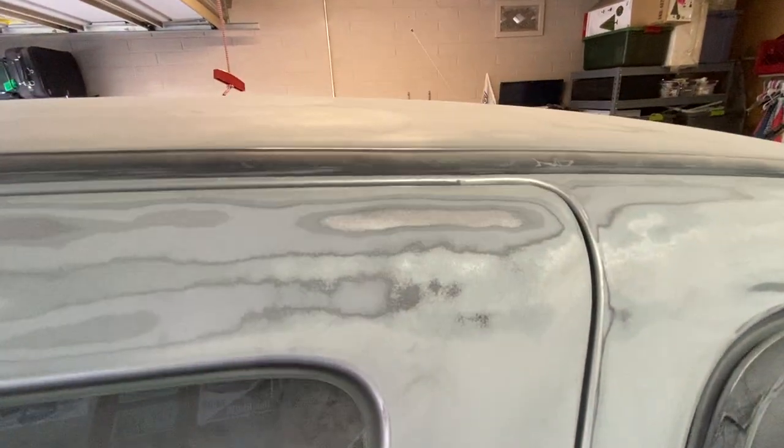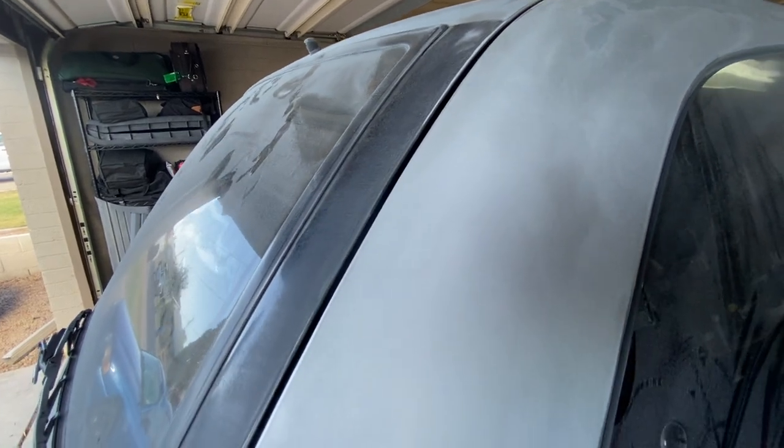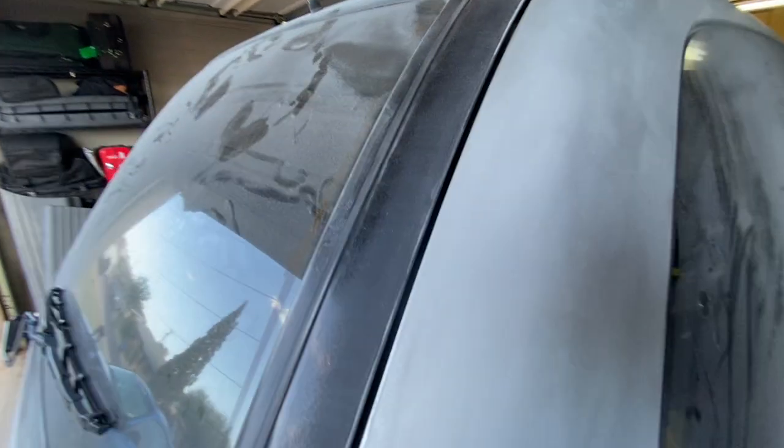Took off all the rough spots, the rust, the surface rust where those paint chips were with the 220 grit, and now I've gone over it with 400 and it's starting to smooth out quite nicely. You can see everywhere that we've done that nice smooth surface.